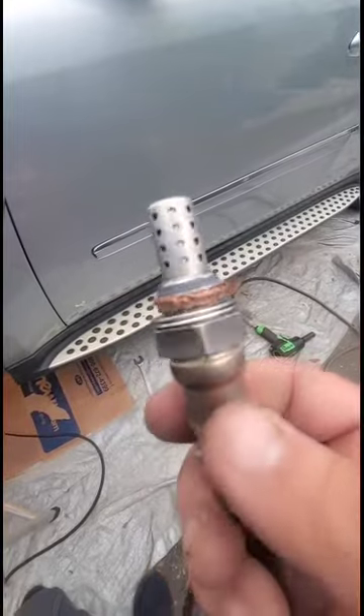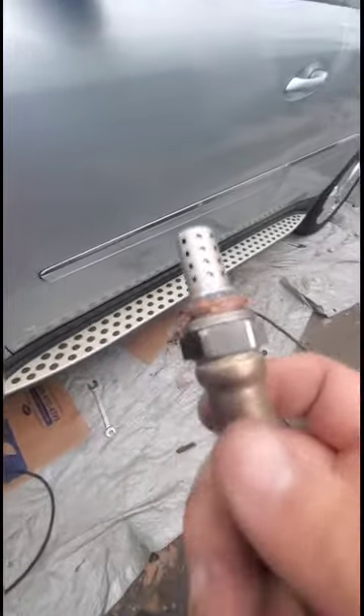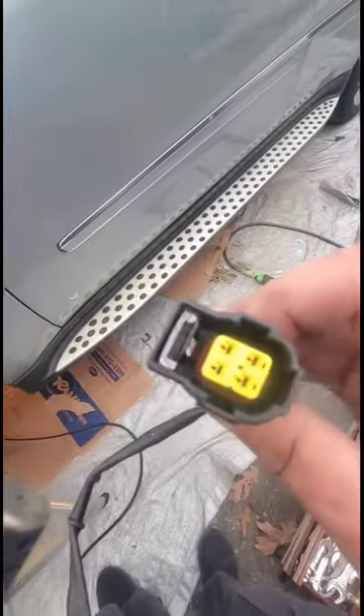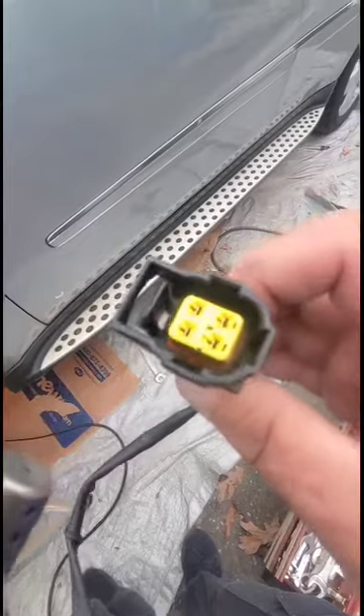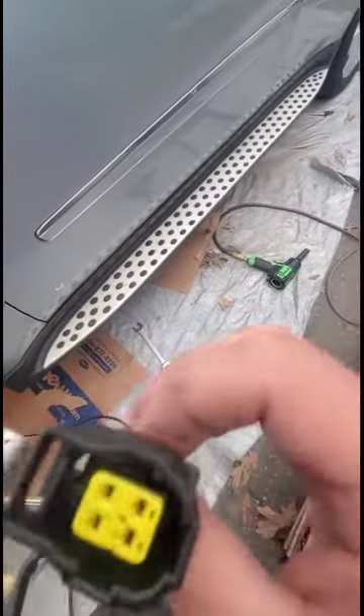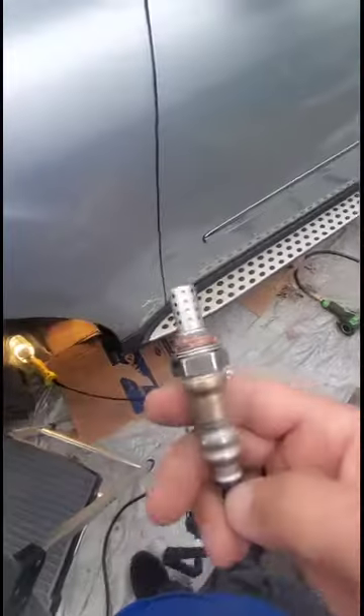As I was down here I noticed that the downstream was also rubbing against the shaft, so I'm going to replace that as well. I used a 22 millimeter open wrench to get it loose, and I'm changing the downstream too. The downstream was much easier than the upstream for sure. I don't think it was bad but I have a new part so I might as well change it.